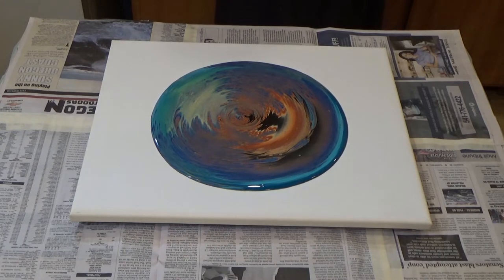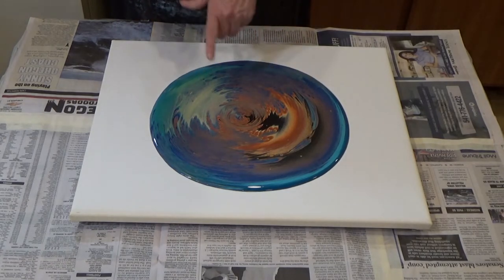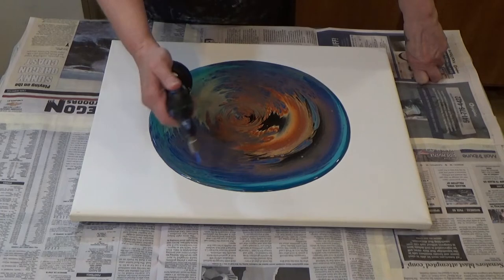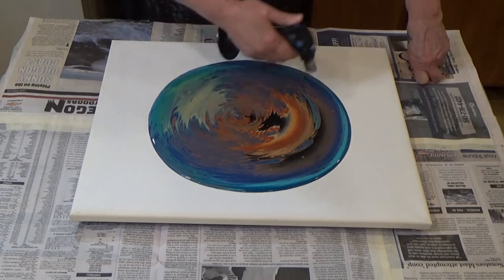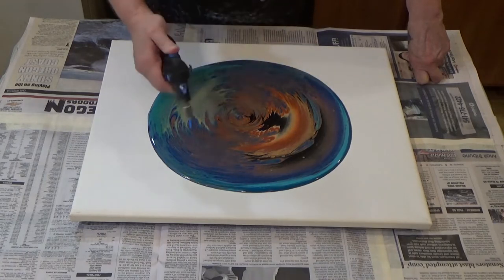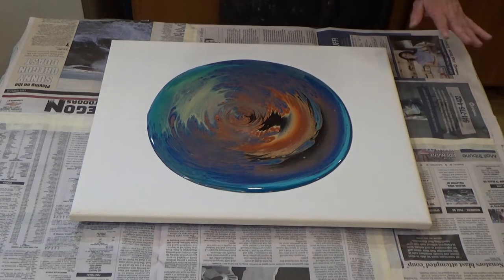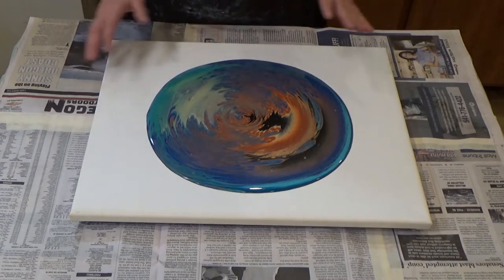I've got the more earth tone colors on the inside and the lighter colors here, and that's really pretty. It's making a lot of cells. I really like things like tunnels, space, rocks, stuff like that — so that's why I did this. I definitely have more paint than I need but that's perfectly fine, and I swirled my cup around because I didn't want that lined pattern.